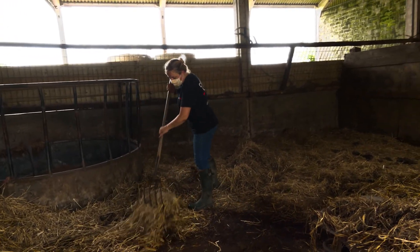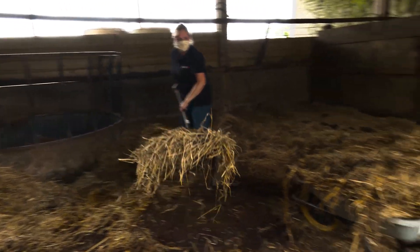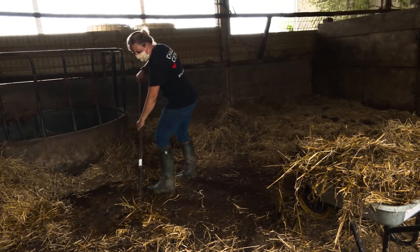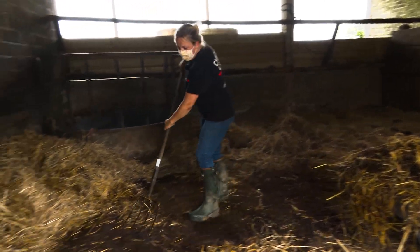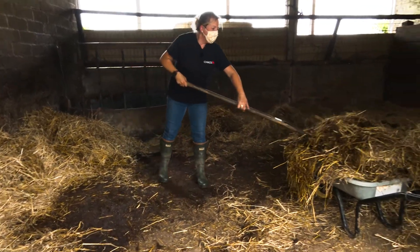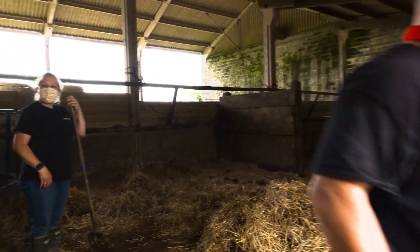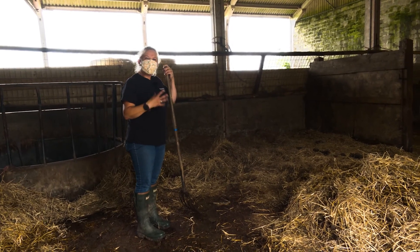Each day we basically skip it out — so we take the poos out, and that's what we do every single day. Normally it wouldn't be done with a fork because that's a harder way to do it. We'd dig it out probably once or twice a week — maybe twice a week in this stable because it's quite a lot larger — and then we just put it all onto the muck heap. We might just follow Nathan around the corner to watch him go out, and then we'll call it quits here because I want to show you the sheepies.